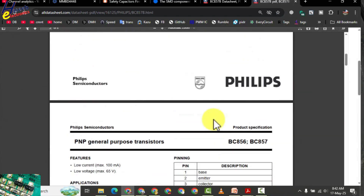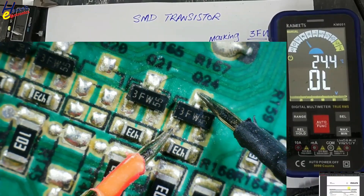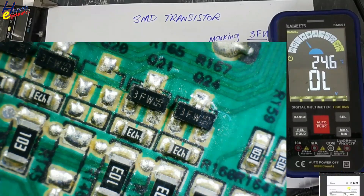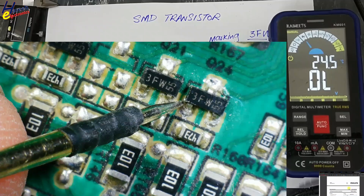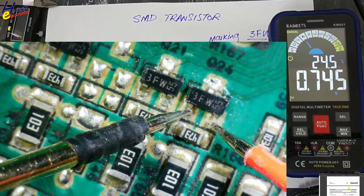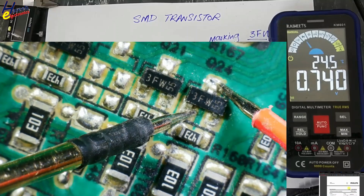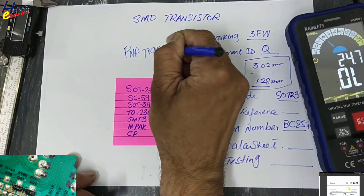Let's check it now in diode mode. Red lead at first pin — reverse bias, reverse bias. We identified that the left pin on the bottom side is base. Now black lead at base, red lead at collector: 0.740, 0.745. High value between base and emitter, low value between base and collector. So it is PNP.